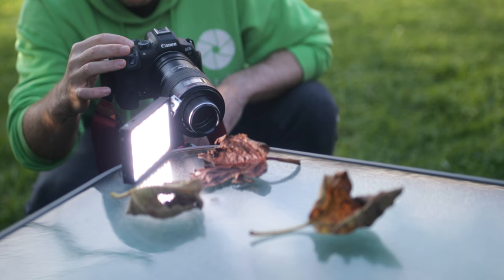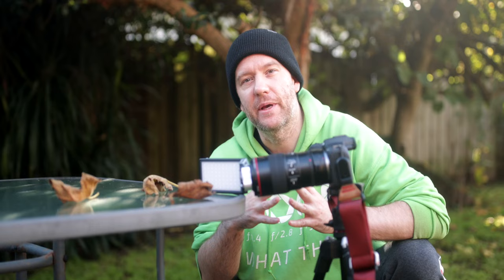I'm also using a special LED light — normally I use it at the highest intensity because we need as much light as possible. This is the Bolling P1 LED light, which is super powerful.